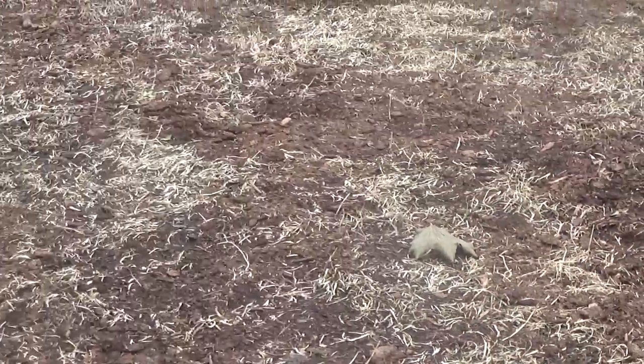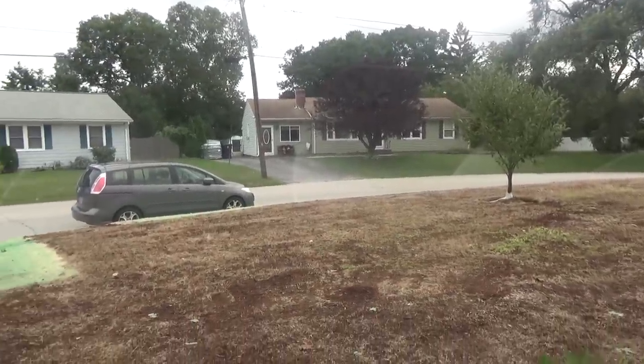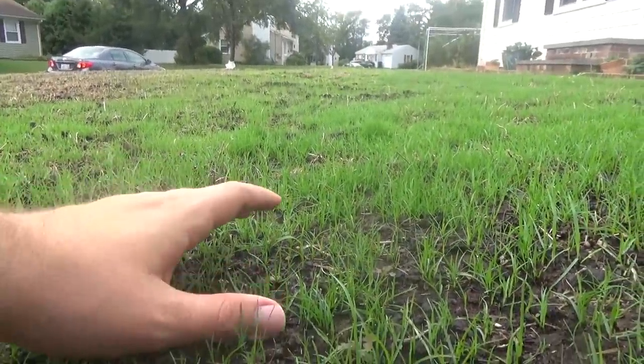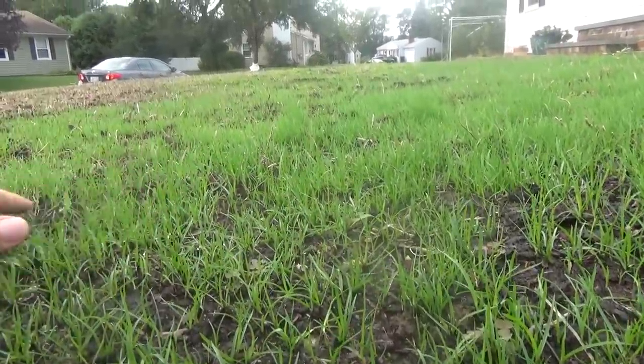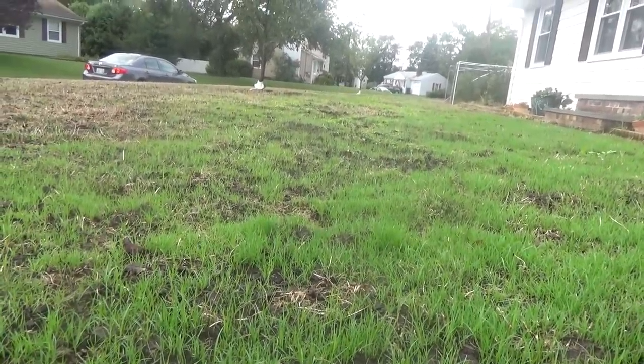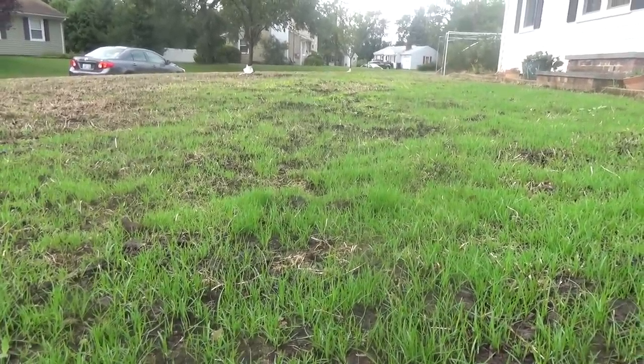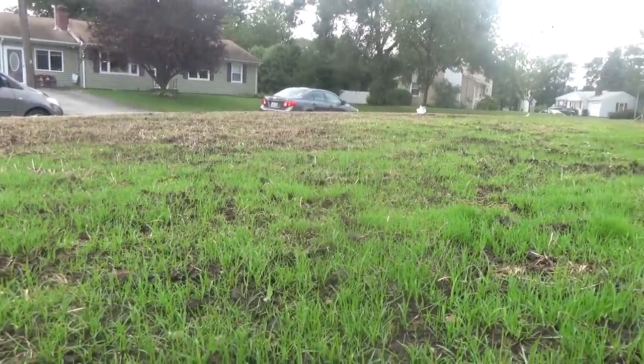Now it's time to water. The best way to do it is to use the peat moss as your guide — anytime it's looking light brown, just water it some more. I set my sprinkler to go off 5 times a day. If you don't have automatic timers, watering before and after work works too; just make sure it gets a good watering and adjust based on what the peat moss is telling you. Kentucky bluegrass can take up to a month to germinate, so keep watering frequently for the full month. Then gradually reduce the frequency but increase the amount of water, slowly moving to a once-a-week watering schedule.